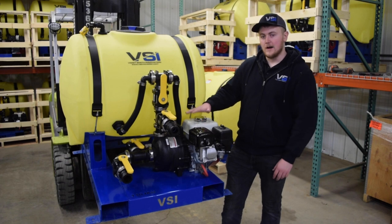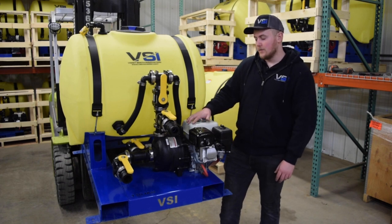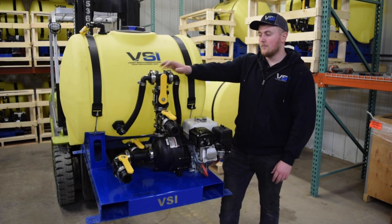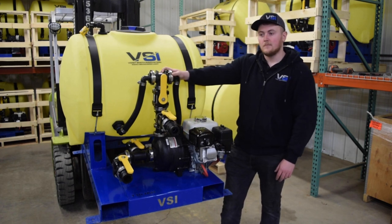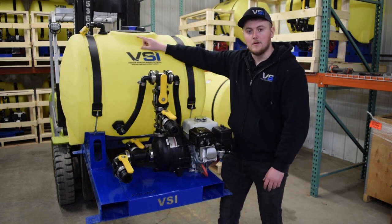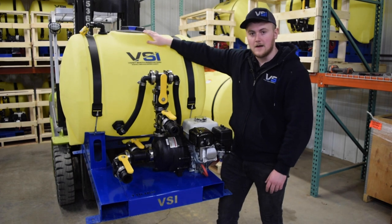This hydro-seeder comes standard with a Honda GX200 engine with recoil start and a 2 inch banjo poly pump. All of our plumbing is flanged for strength. We have a garden hose fill feature up top that you can screw your hose into and then leave it, and don't have to worry about it falling out of the top of your hydro-seeder.